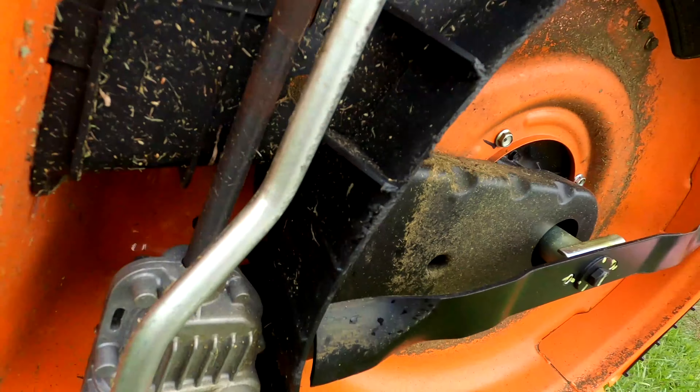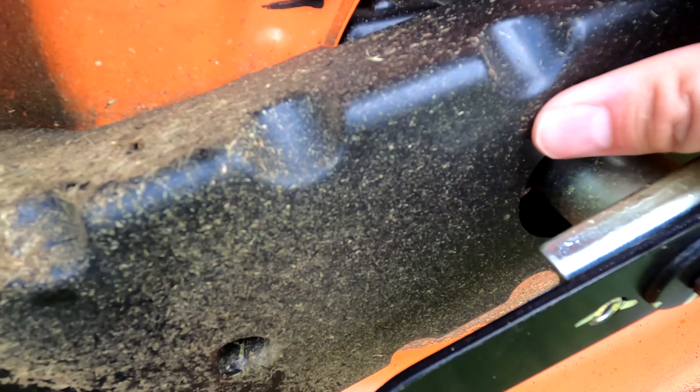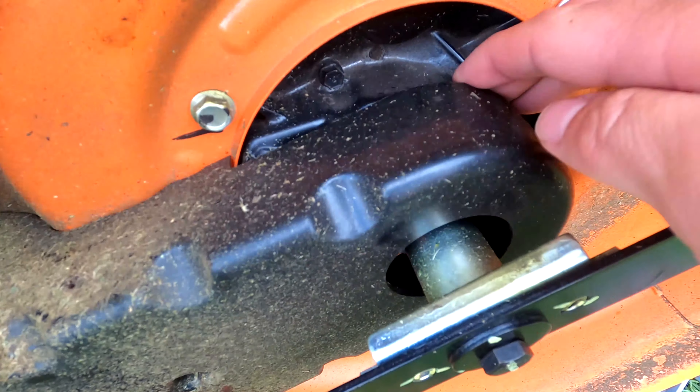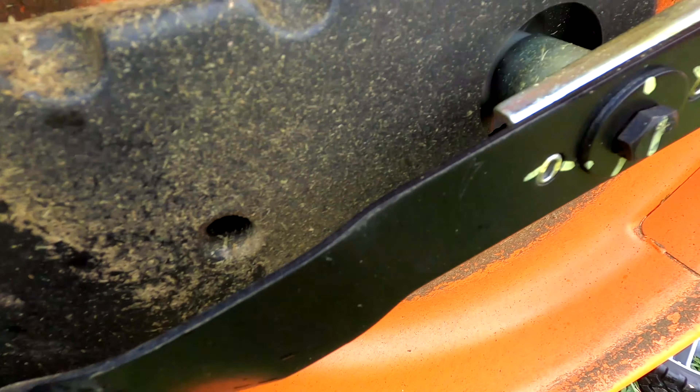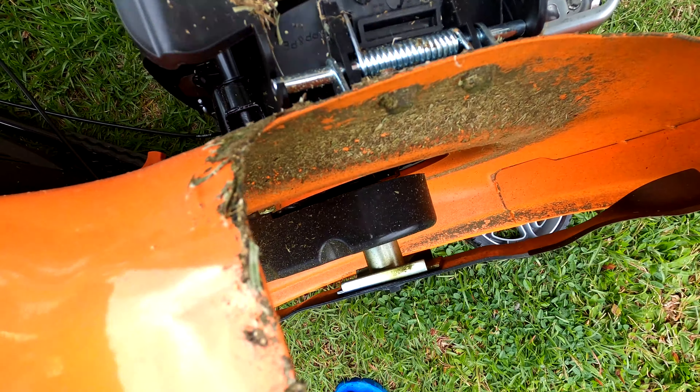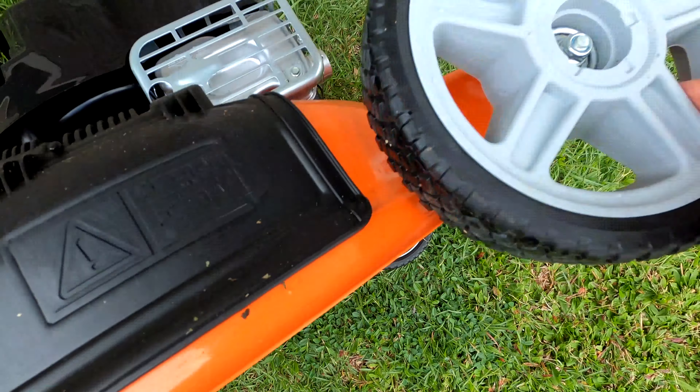One thing I don't like is the placement and materials on the self-propelled drive system. The black belt runs around a couple of white plastic pulleys which drive the rear wheel system. I'm concerned that the plastic pulleys will eventually crack from pebbles and debris that find their way in between the belt and pulley. The other end of this belt runs to another plastic pulley on the drive shaft of the blade. The belt is covered by a flimsy, loosely held-on plastic cover, and I can foresee rocks and debris finding their way under the housing and damaging the belt system.